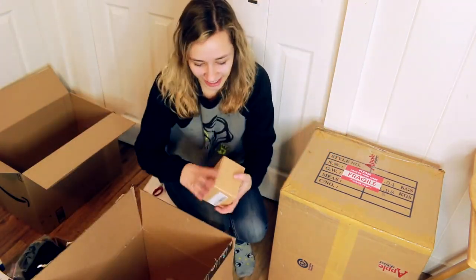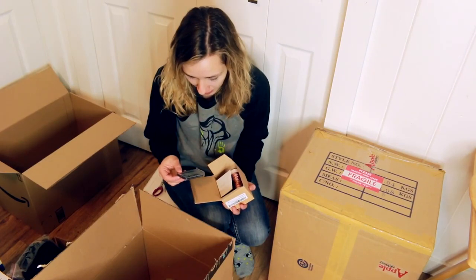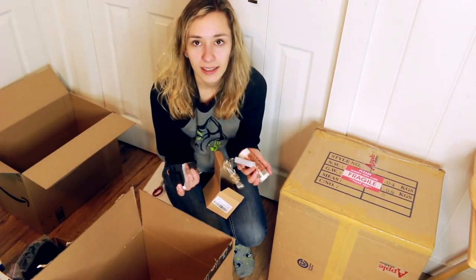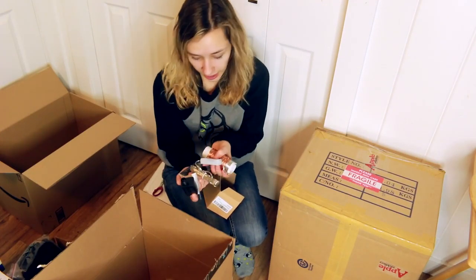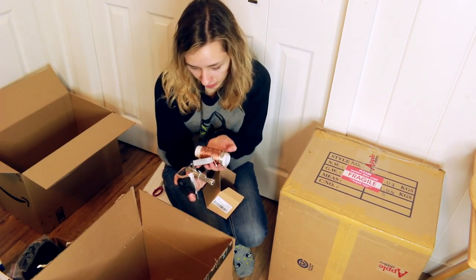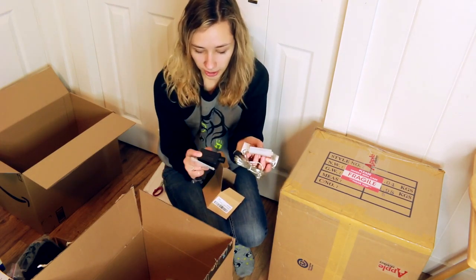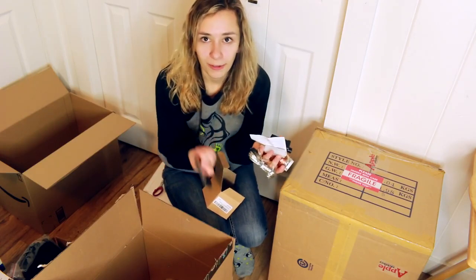I also got a string of fairy lights — not related to model horses either. These are going to be for our bedroom. They're the same lights I used in my other room for my model horse collection, and they work really well because you can plug them into the wall so they're always going, and they have a remote so you can turn them on and off from bed.